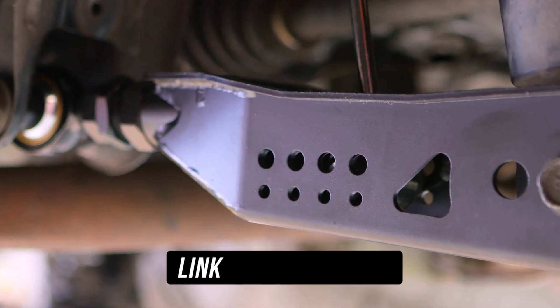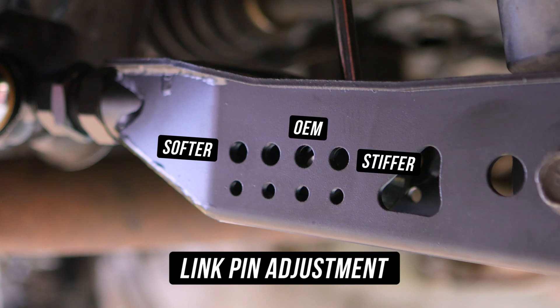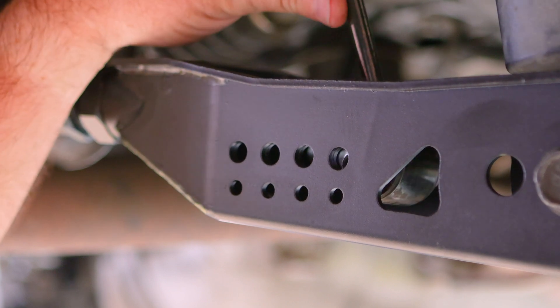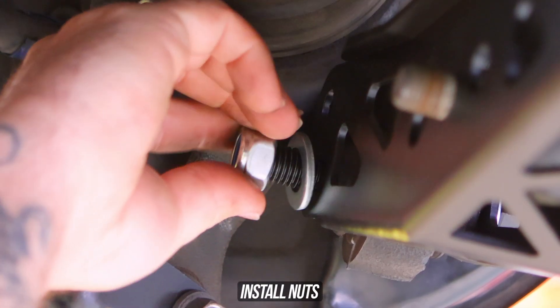Let's slide over to the link pin, which — surprise, surprise — you have adjustment on as well. The hole closest to the inside of the center of the car is the softer setting, meaning the hole on the complete opposite side is the stiffer setting. If you've set the arm to OEM position just like we have, the second hole from the outside is the OEM spec. In our case, we needed a wee bit of stiffness in our lives, so we've set it right there. Every setup is different, and the beautiful thing is you can adjust it to how you need it.